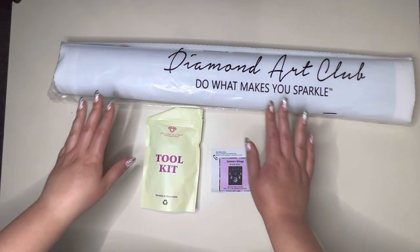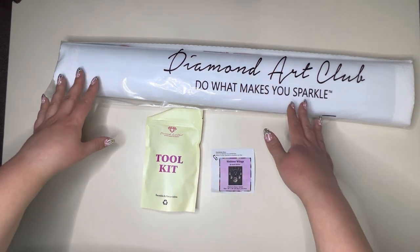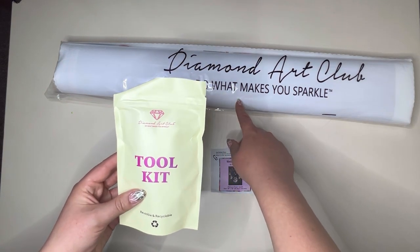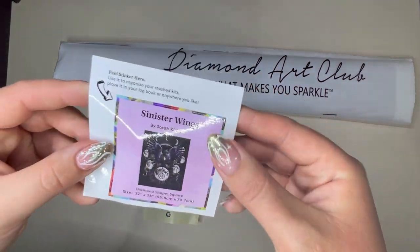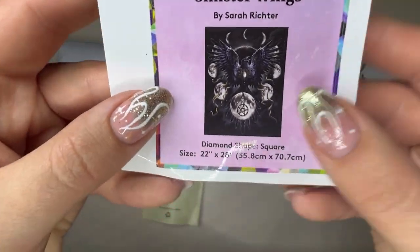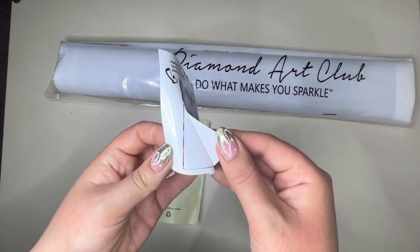Here we have what you will first see when you open up your box. The first is of course your canvas, which comes wrapped in this protective film — ideal for shipping so you don't need to worry about water damage. You will also receive your toolkit, which we'll have a good look at shortly. And here is your logbook sticker, which gives you a better look at the artwork — isn't that just stunning — and it has all the same information from the front of the box.